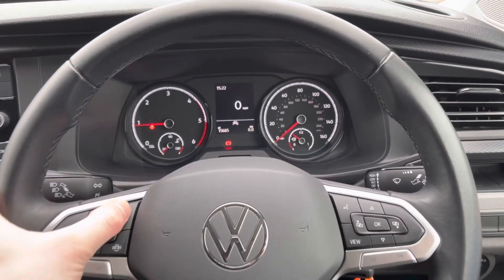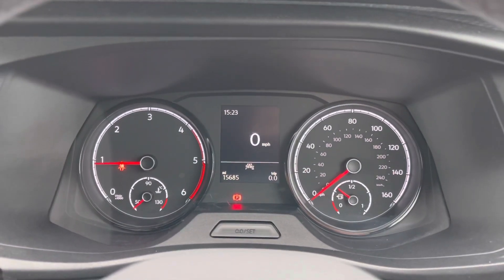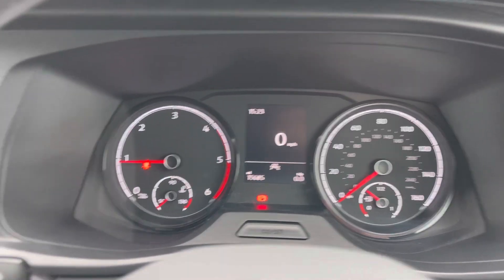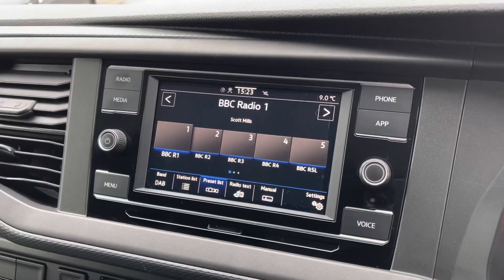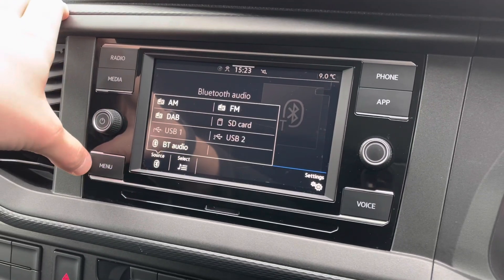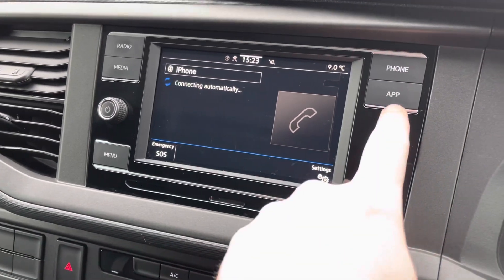You've got your leather multifunction steering wheel with your cruise control settings on the left side, and on the right side your buttons for going through the menu on the display. Coming across to the middle, you've got your DAB digital radio, media source selection, and your menu.